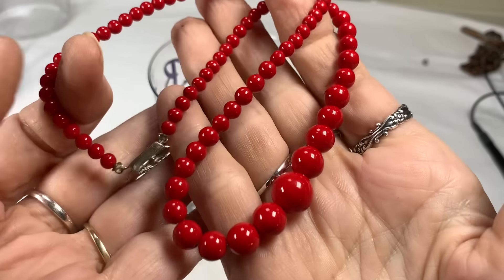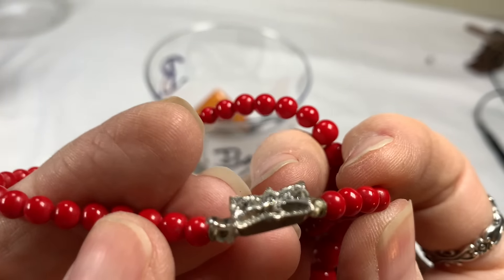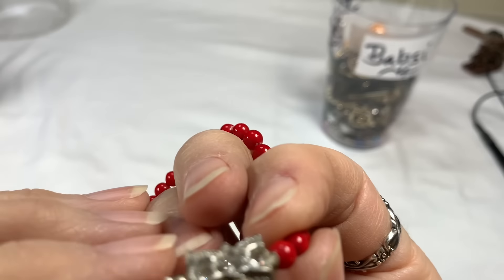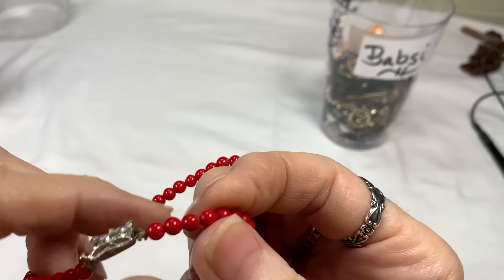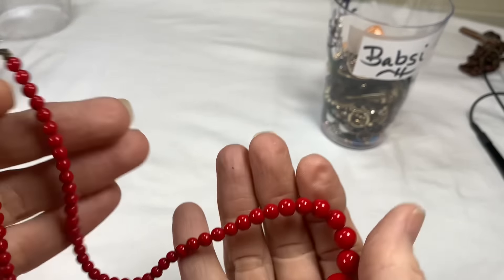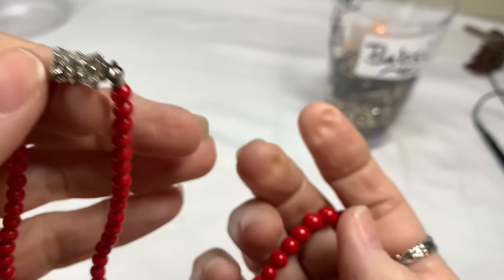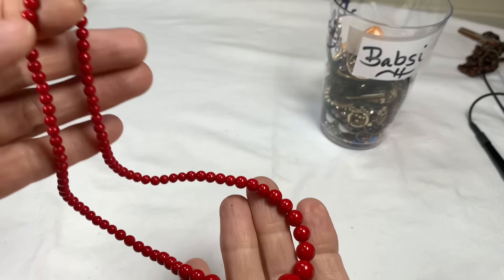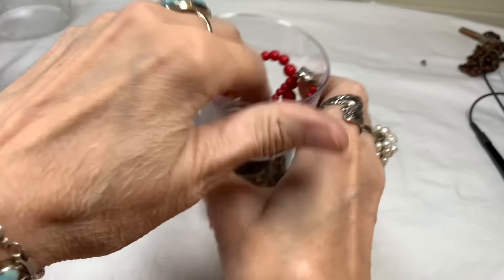Next I have this beautiful red beaded — it is acrylic, but look at the clasp that's on it. I just couldn't get over how pretty the clasp is. I think the only issue is that these beads are so light. I wasn't sure how to sell it, so I thought I would put it in the craft jar. It is a graduated necklace, vintage, nothing wrong with it — it's just very lightweight.